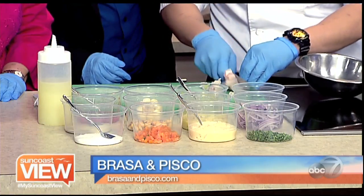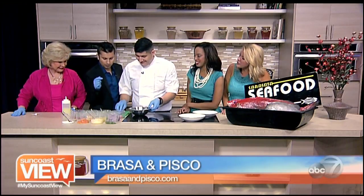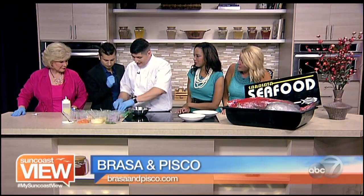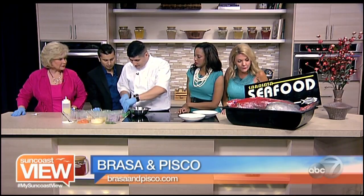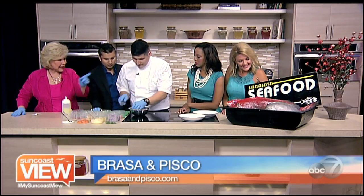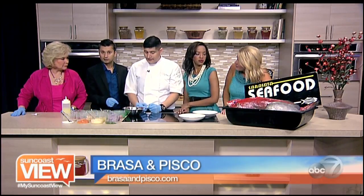Vinegar? You could use vinegar. The taste will be there. So as a result, you need to use a high-quality fish because it needs to be extremely fresh. Yes, very fresh. I can see you're using Sarasota Seafood fish here. Yes, this is the Corvina that we got in today. We flayed it at the restaurant.